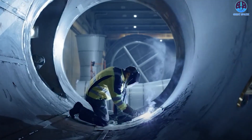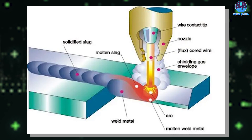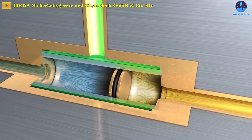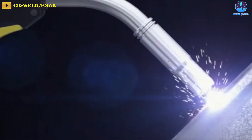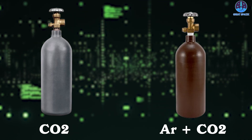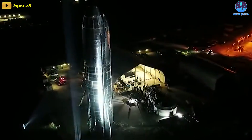Flux-cored arc welding uses heat generated by an electric arc to fuse base metal in the weld joint area. This arc is struck between the metallic workpiece and the continuously-fed tubular-cored consumable filler wire, with both the wire and the metallic workpiece melting together to form a weld joint. The shielding gas protects the weld pool from oxidation and is usually provided externally from a high-pressure gas cylinder. Weld metal is also shielded by the slag formation from flux melting. The most commonly used shielding gases are carbon dioxide or blends of argon and carbon dioxide, with the most frequently used blend being 75% argon to 25% carbon dioxide.